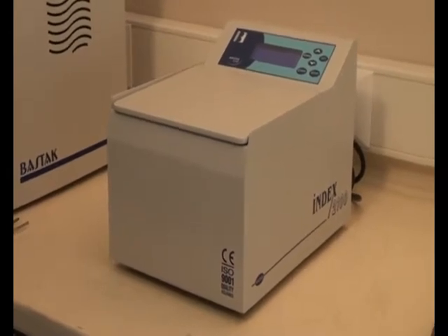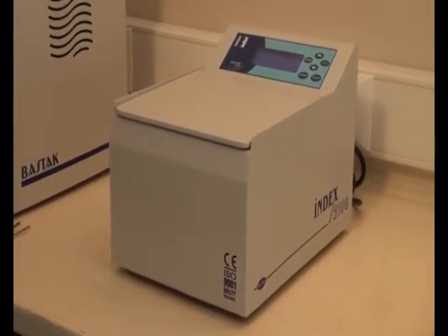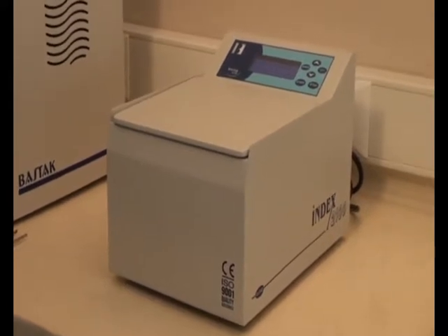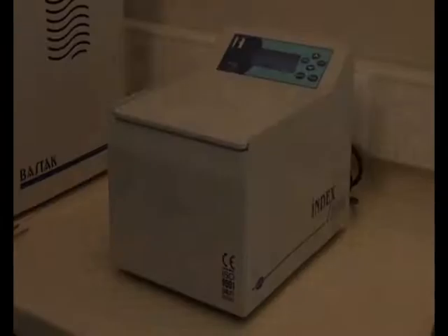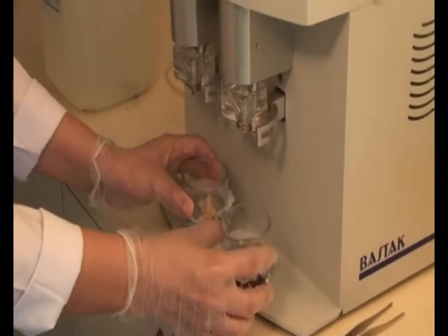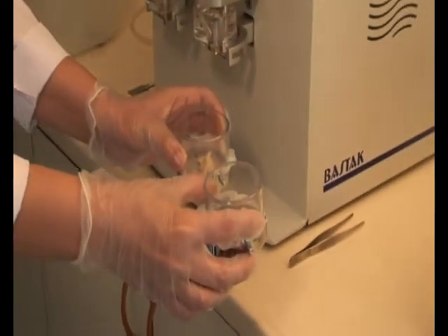The Fastox 2100 model gluten index machine is used to determine the quality of wet gluten. Wet gluten, which is obtained by the Bastok brand gluten washer, can be taken for an index test.